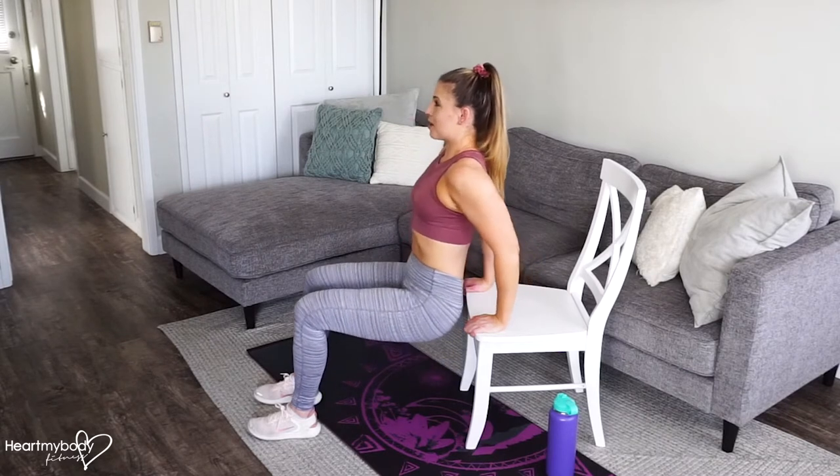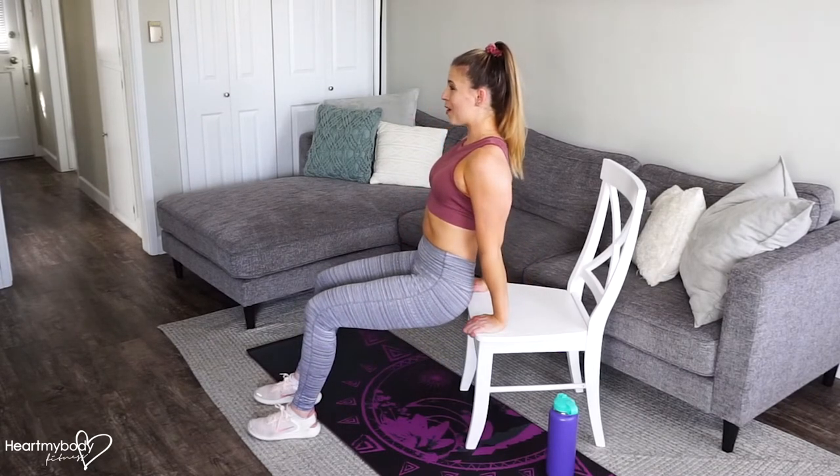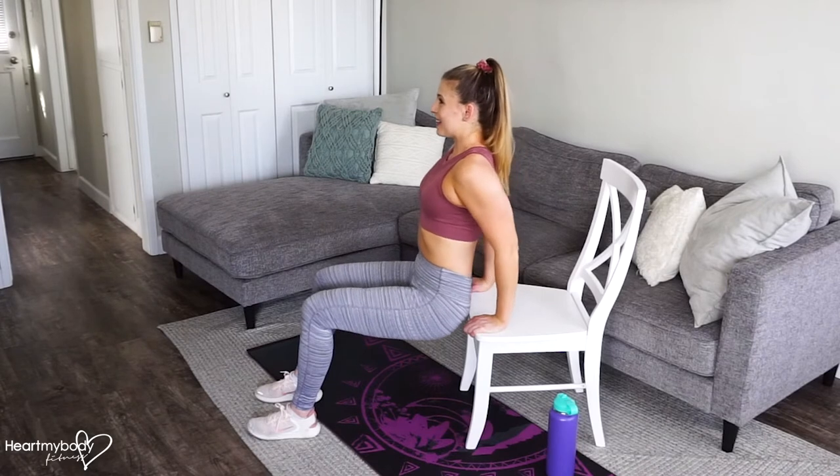Exhale and press your arms straight, lift yourself back up, hold, squeeze your triceps, inhale, lower down.